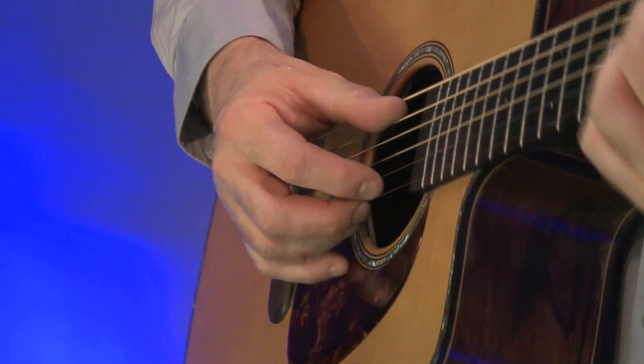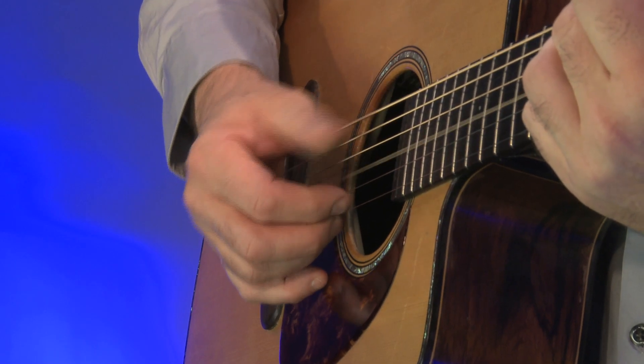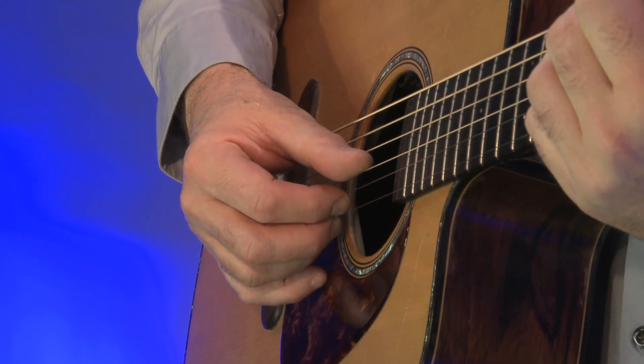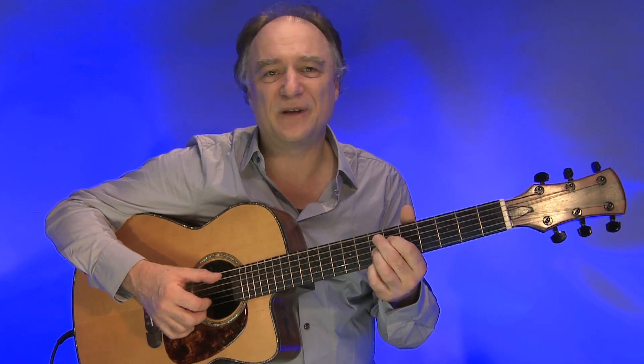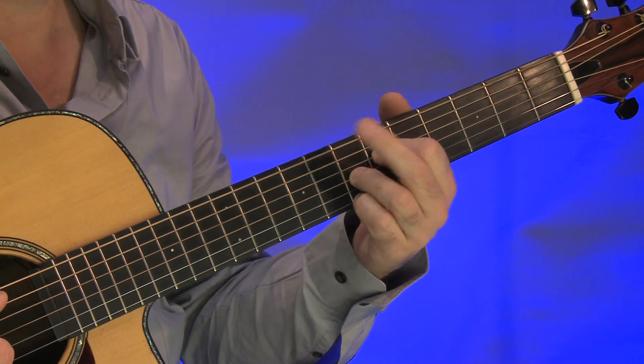dass wir mit dem Daumen einen Wechselbass spielen, der zwischen A, G und E-Seite wechselt. Das ist vielleicht etwas ungewöhnlich, mit dem Daumen die G-Seite anzuzupfen. Diese Seite gehört aber zum Wechselbass und übernimmt teilweise auch Melodietöne, sofern man überhaupt von Melodie reden kann bei diesem Picking-Pattern. Der zweite Finger der linken Hand wechselt zwischen A und E-Seite.